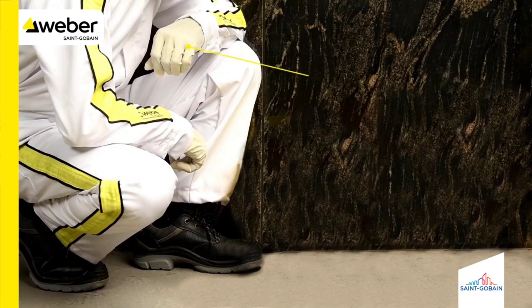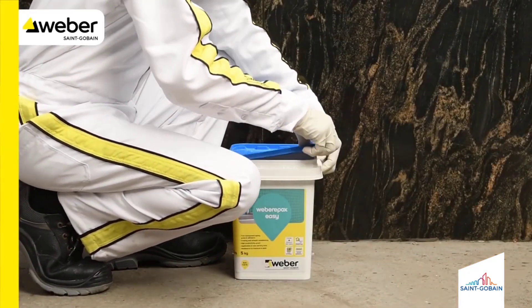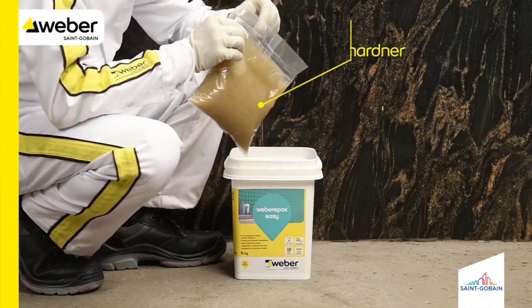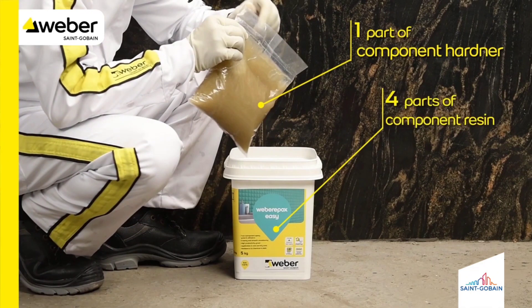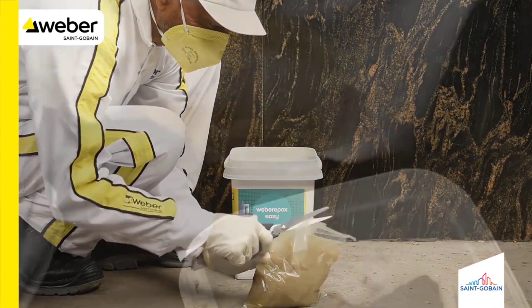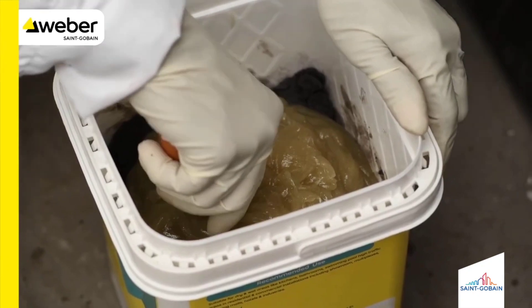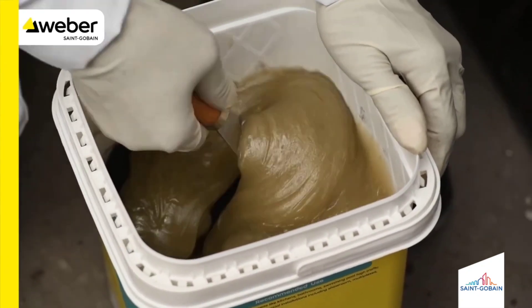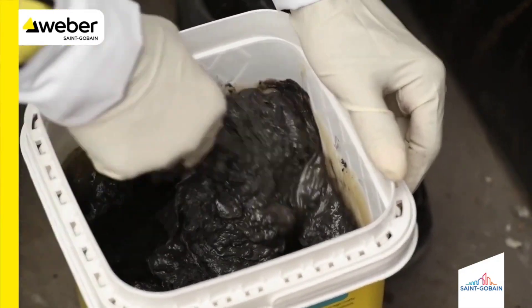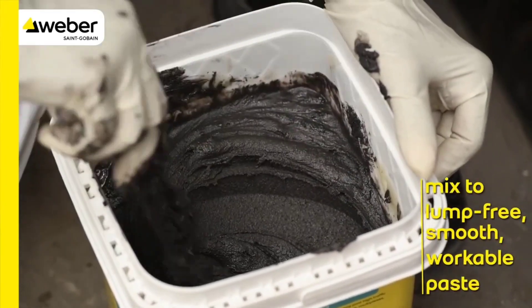One part of component hardener is added into four parts of component resin and mixed to get a smooth, uniform, and consistent paste.